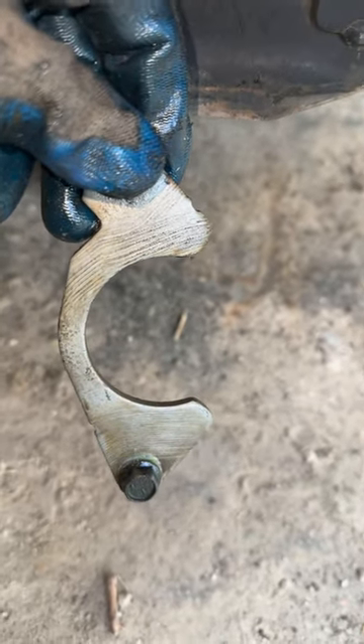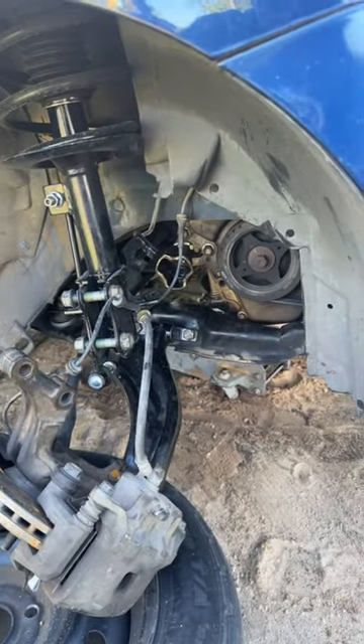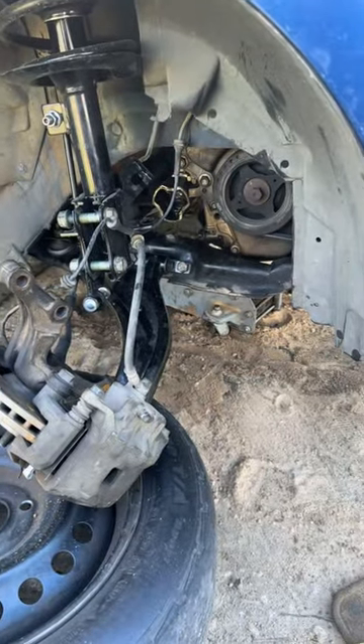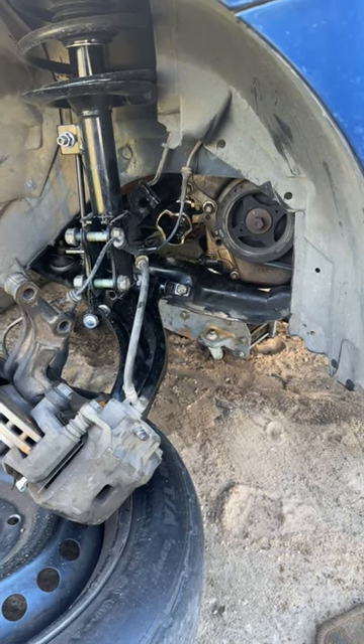It's your boy Bobby B, aka BK Motorsports — day two. Trying to get this CVX off. We got this CVX right here, almost off. That's the one that's giving us the problem. We're gonna get up under here and see what it is.